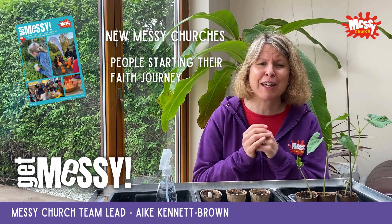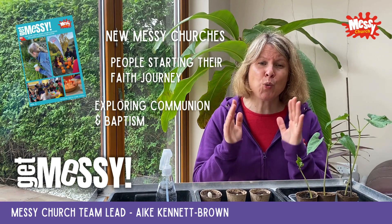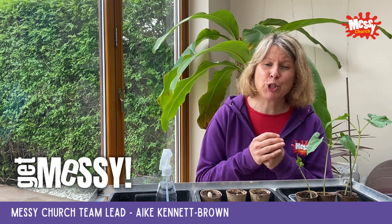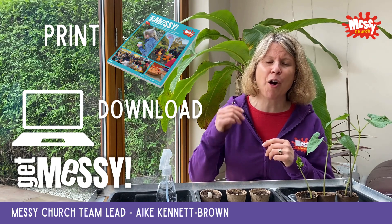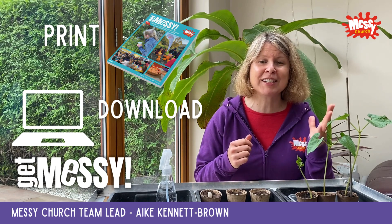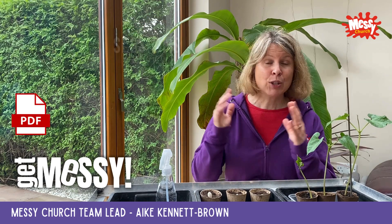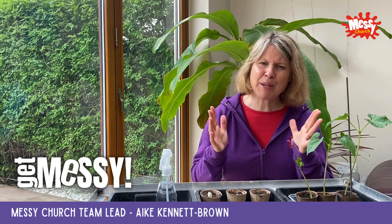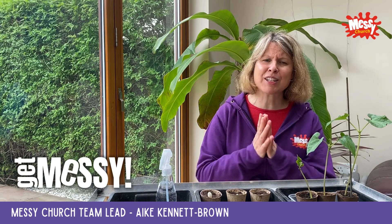It's ideal for people at the start of their faith journey and for those who want to explore communion and baptism. Available from June in print or as a download, you will have access to online support material such as templates and table signs. You can also buy individual sessions in digital format if the themes don't quite fit your context.